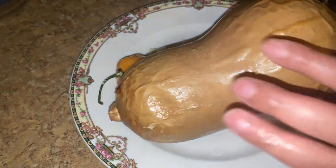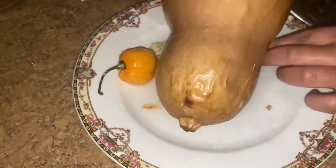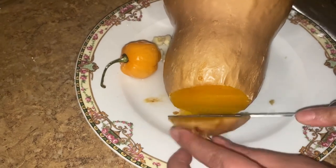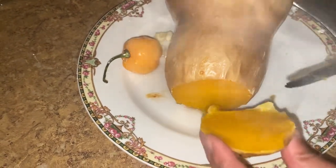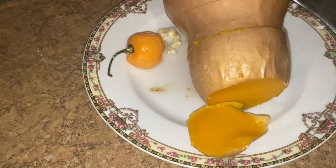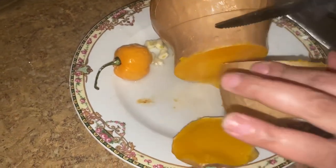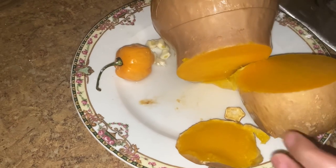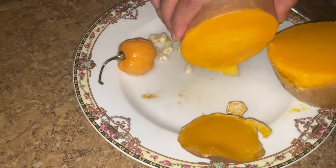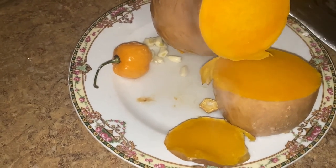Yes, this is done. We're just going to take off the top — see how easy it comes off? Let's flip it open and take off the skin. It's very hot at this point. Look how juicy — you see all the juice that's falling out of it? That's what I want.